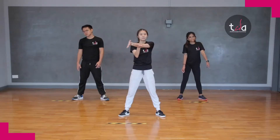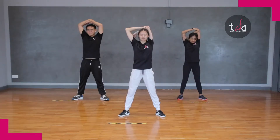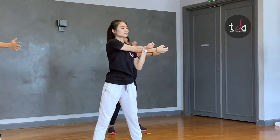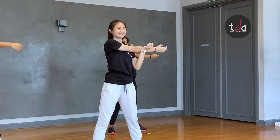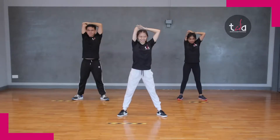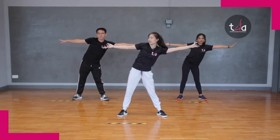And arms go stretch. And up. Up. Other side. And up. Good. Now to the side. Stretch. And change.